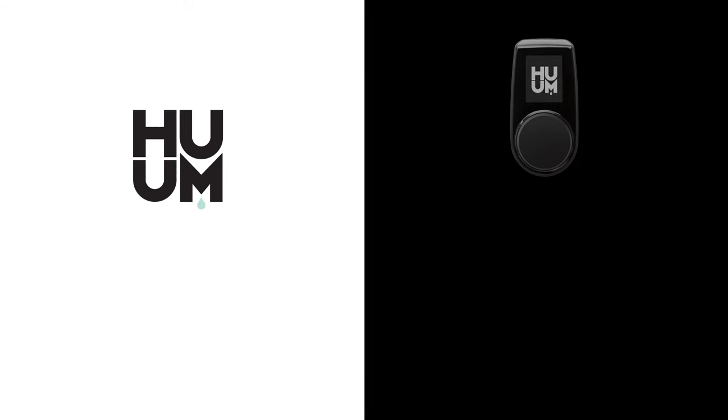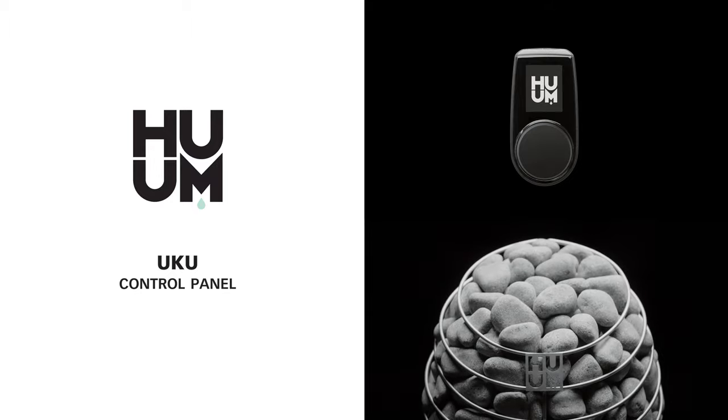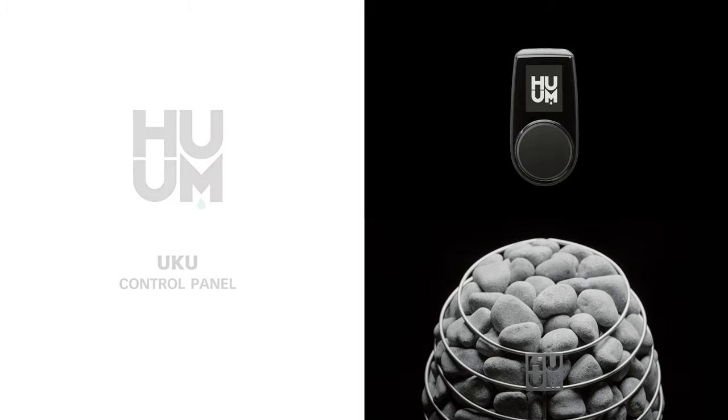Uku is the smartest way to control your sauna. It's designed by HUM to complement their range of electric sauna heaters, such as the drop shown here, but it also works with heaters from other manufacturers.